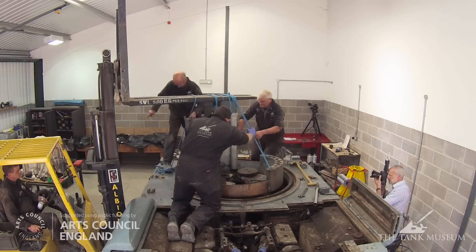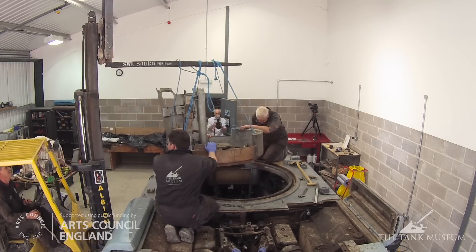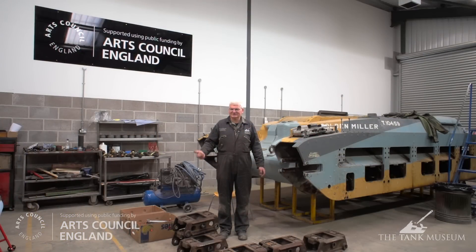The first major problem that manifested itself a couple of years back was a gearbox fault. Once we investigated that, we realised the gearbox actually needed a complete rebuild with new component manufacture, which we're just starting to do now. We then proceeded to investigate the rest of the vehicle systems — steering, suspension, engines etc. — which revealed quite a few faults unfortunately, but it's the sort of thing you expect with a vehicle of this age.